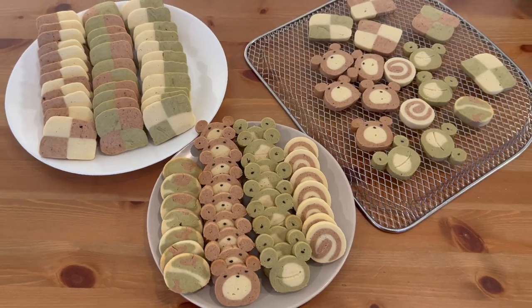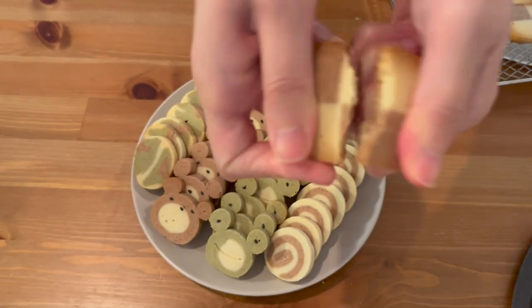And then it's ready! Please subscribe to my channel and like my video. Thank you for watching!